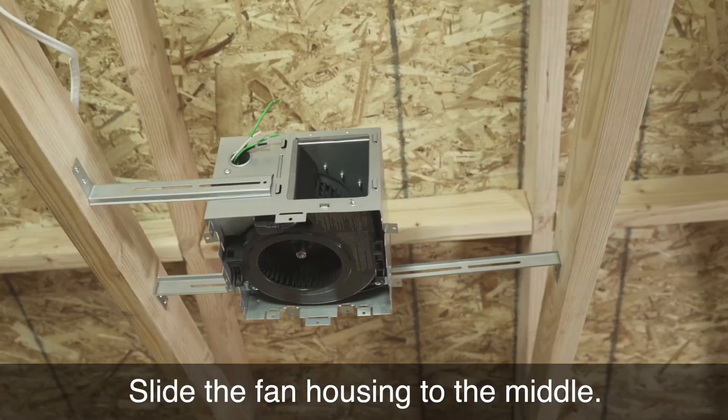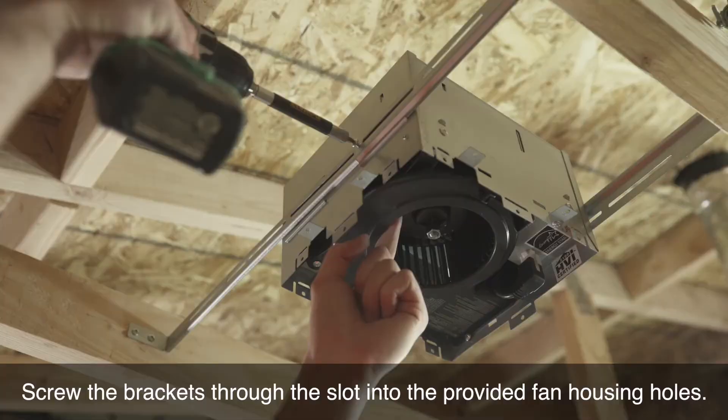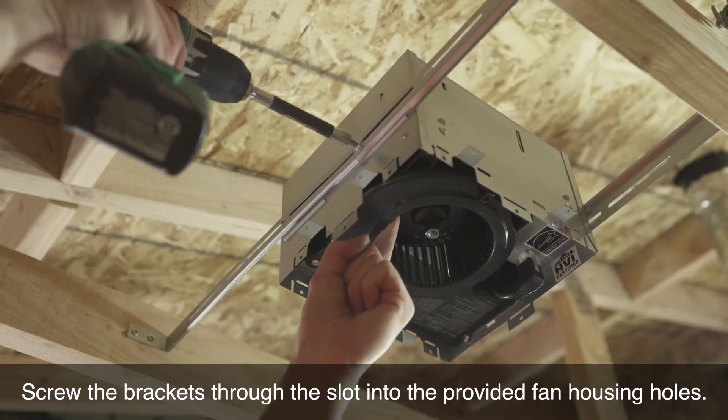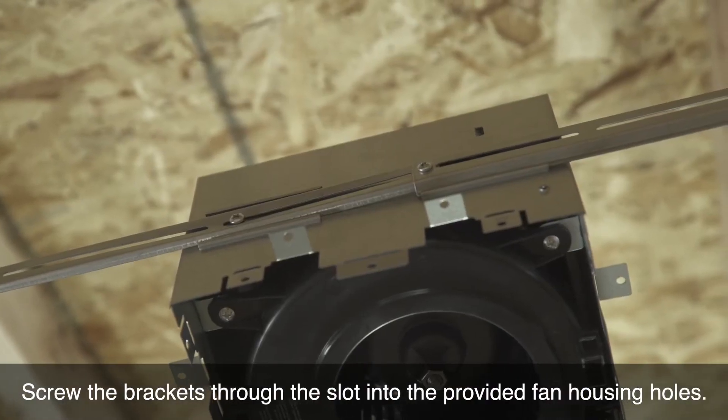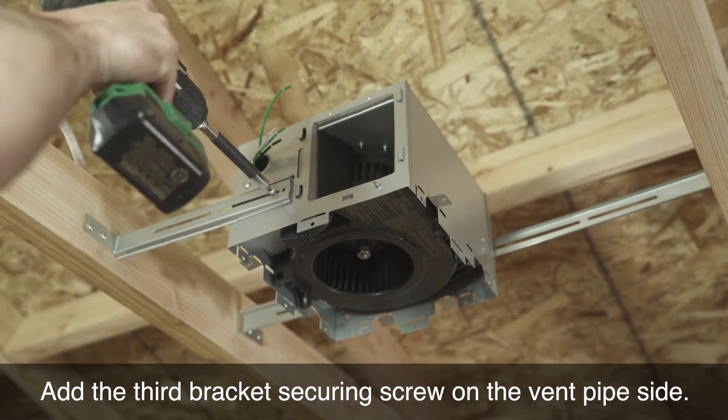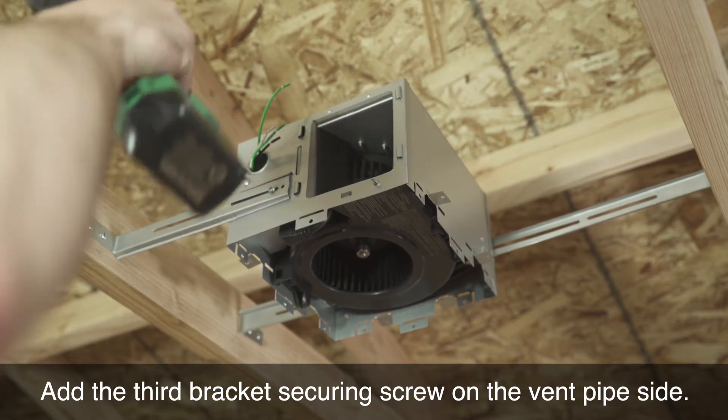Slide the fan housing to the middle. Screw the brackets through the slot into the provided fan housing holes. Add the third bracket securing screw on the vent pipe side.